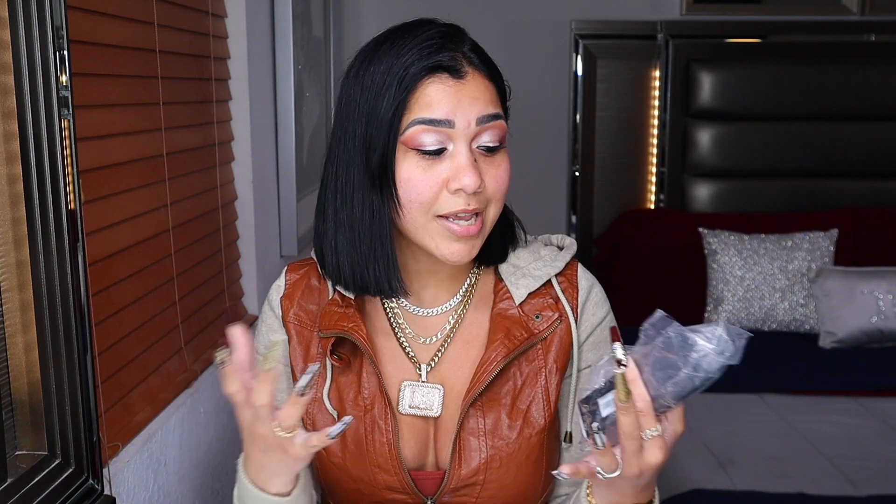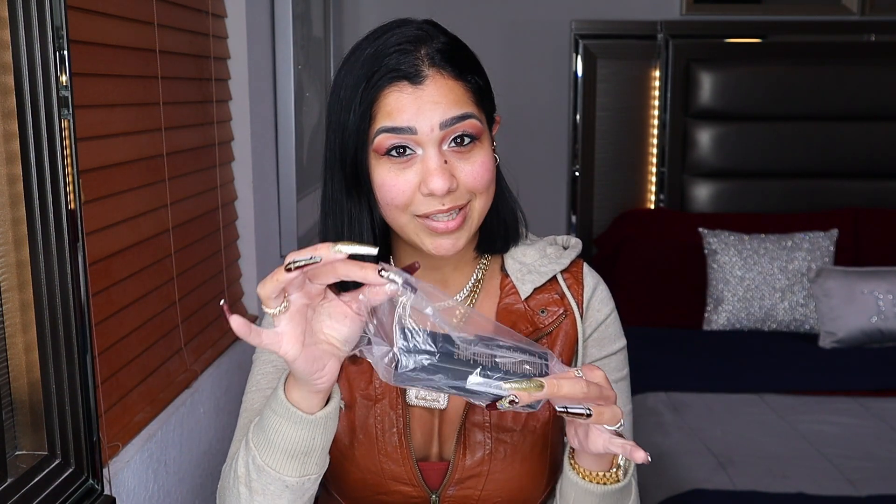I haven't watched any videos yet because I don't want my impression to change. After that we'll move to the application part of this video — I will be zooming in so you can see the application up close. My foundation came wrapped up in a plastic bag with tape, and I'm not sure why they would do this — Gucci is a luxury brand.